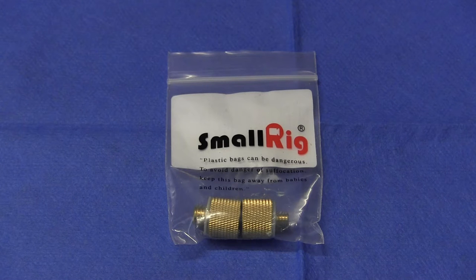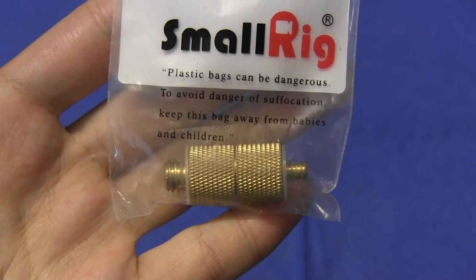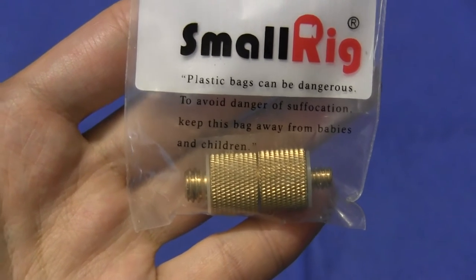Welcome back to GLB Productions. My name is Bruno Luce. Thanks for joining me. Today we're going to look at this product from SmallRig. The name of the product is the SmallRig 1/4-inch 20 to 3/8-16 screw adapter pack.